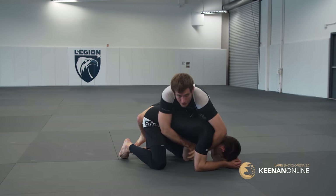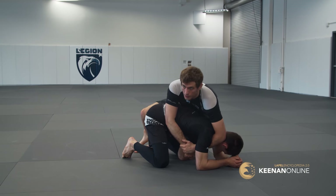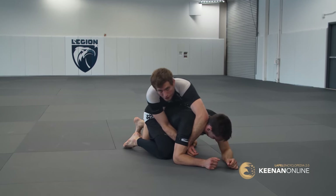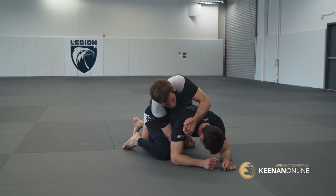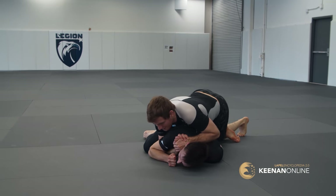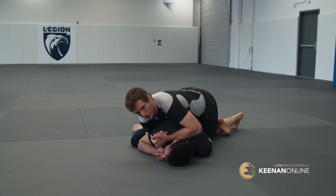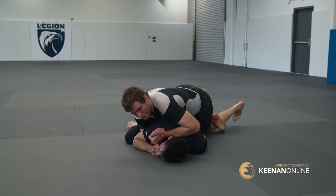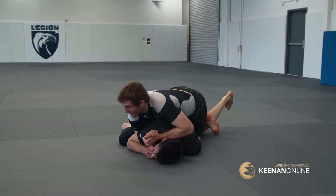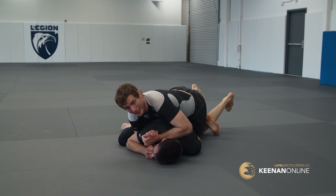So I have the ankle, set up the power half, lean forward, do my reverse hook. Once I get my reverse hook, I'm switching my grip, pulling at the shoulder and flattening him out. You feel the pressure? Try and get up to your knees from this position — you literally cannot. They're completely pinned.